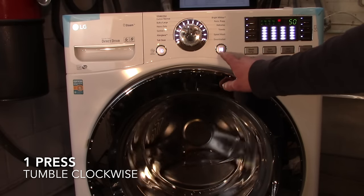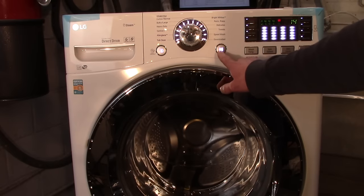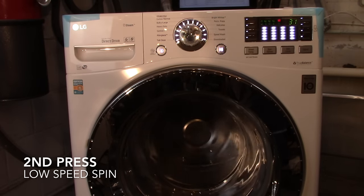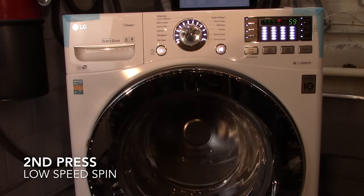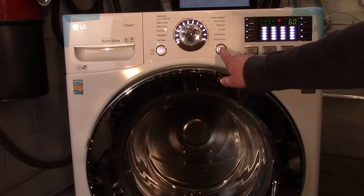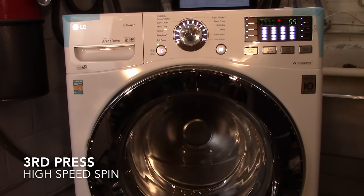The second time you press start, it should go into a spin speed. The digit might look the same but the 59 is actually 590 RPMs, so that indicates it's going into low spin. Now press start one more time and it should go into high spin speed.